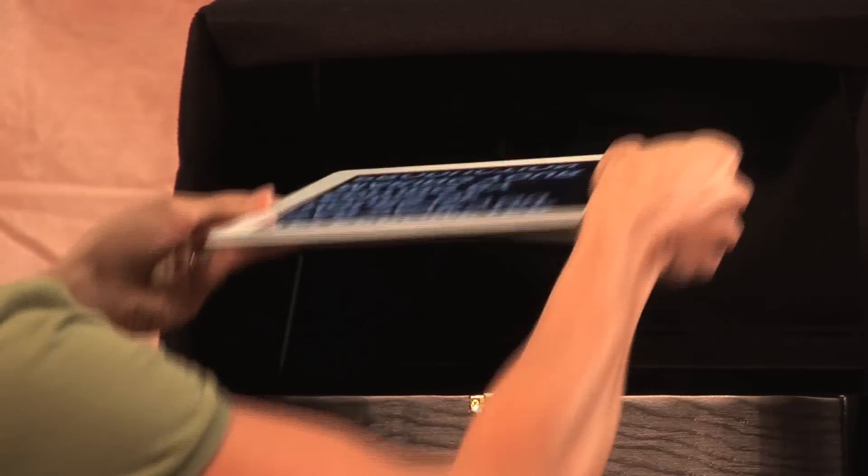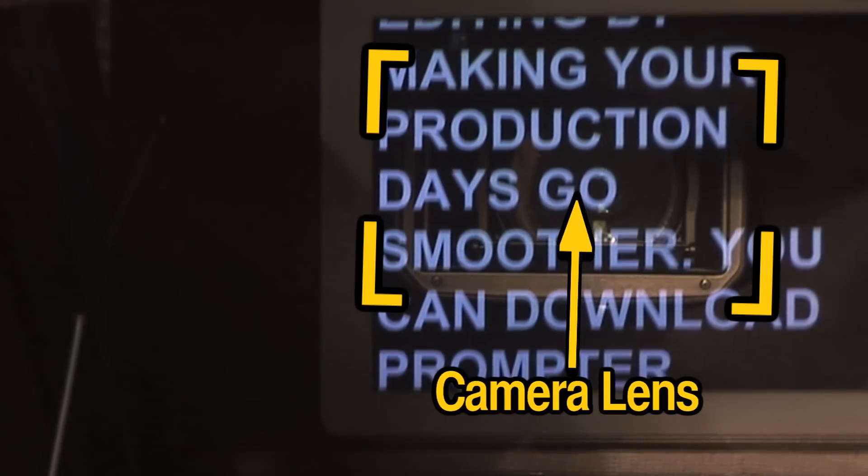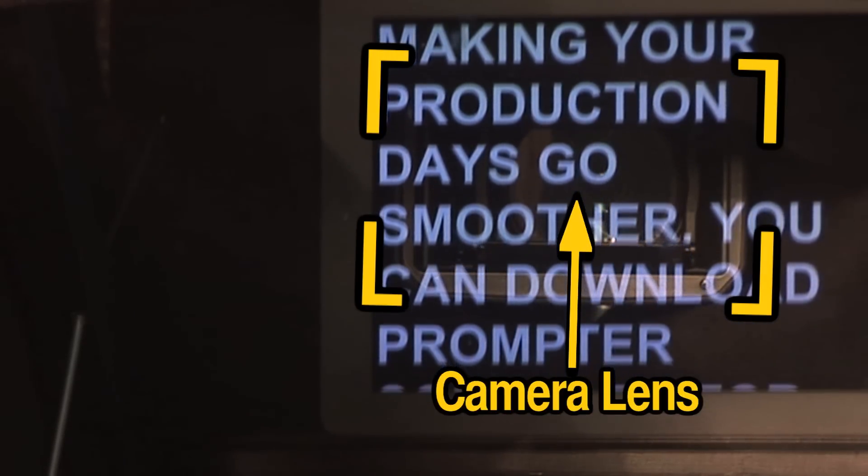This cheap teleprompter will work for you regardless of whether you shoot with a big video camera, a video DSLR, or a smartphone. Using only a lighting stand, you place the prompter in front of your tripod and place your tablet or smartphone with your script inside the box and in line with the lens.